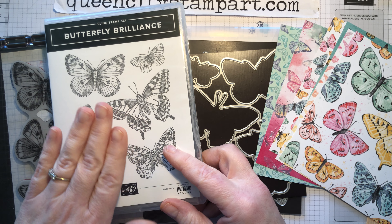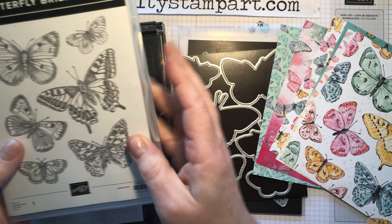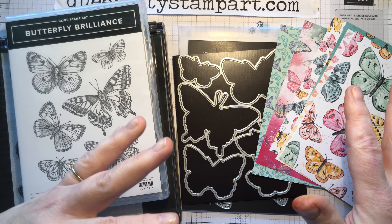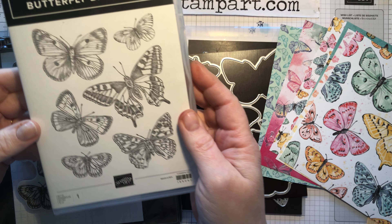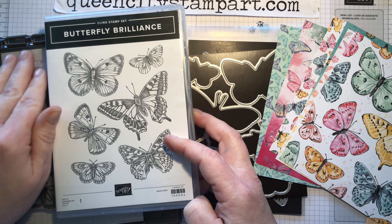This collection will be available March 2nd through May 3rd. Although the bundle of stamps and dies will be available in the brand new annual catalog, the rest of the collection — the two different specialty papers — will not be available; they're only available through May 3rd. One of the perks of being a Stampin' Up! demonstrator is that I get to see all of this stuff about a month before it gets released to normal customers, so I've been playing with this for a month.